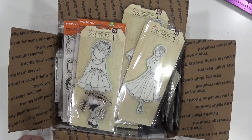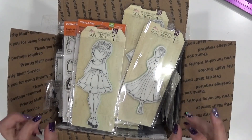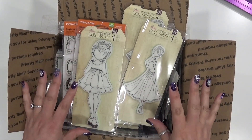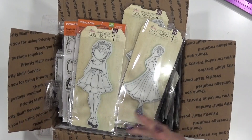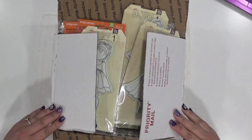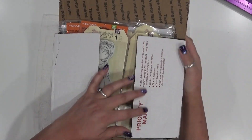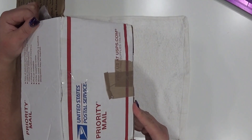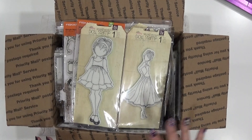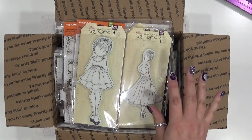Hello everyone, Abby here from Purple Cottage Crafts, welcome back to another de-stash video. This one doesn't have a specific lot number because it's just one item. This is a medium flat rate priority box stuffed to the brim with a bunch of different stamps from a ton of mainstream name brand places. There are some that have been gently used.